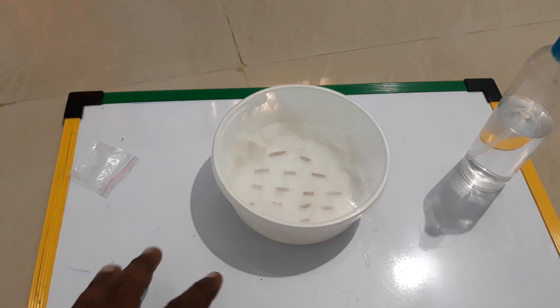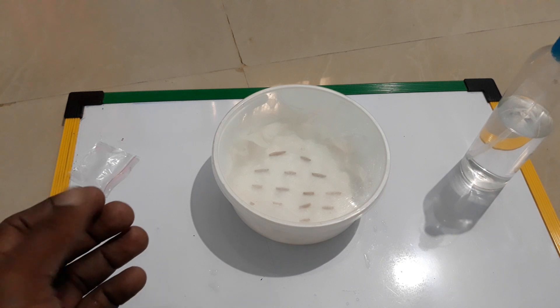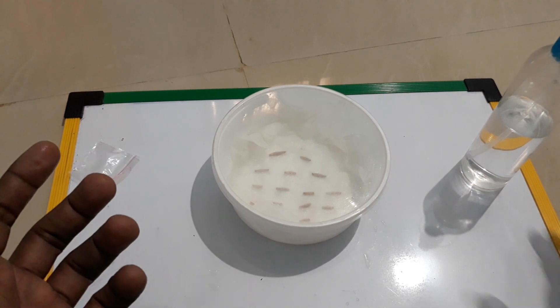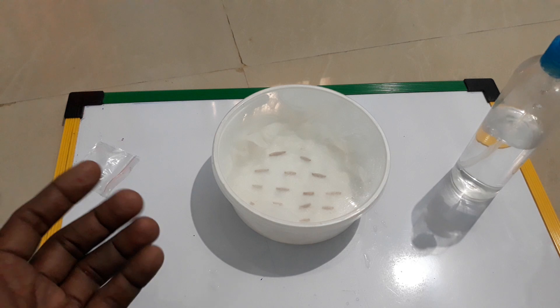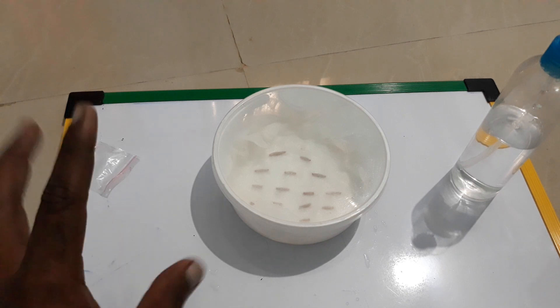I haven't used fungicide because I never felt the need for it and I have got good results. But if you want to use fungicide, just use like a pinch in say a liter of water. I'd recommend you to just try with normal tap water — it should work out. Thank you guys, see you tomorrow!